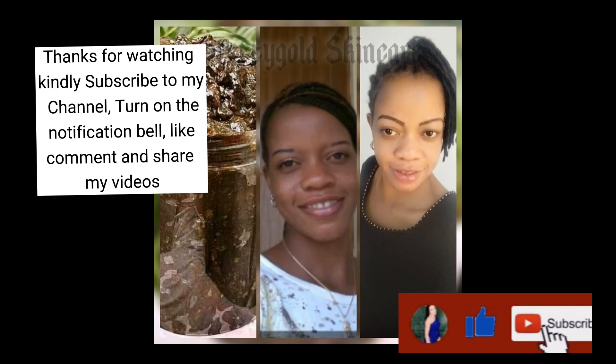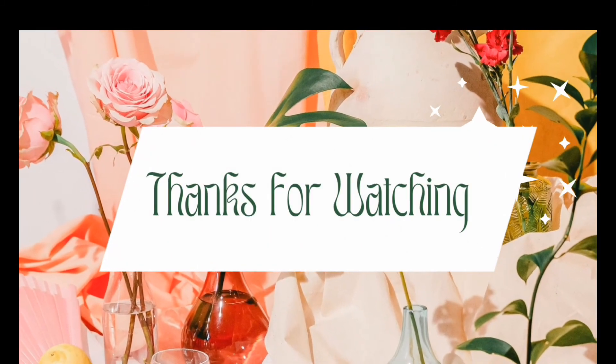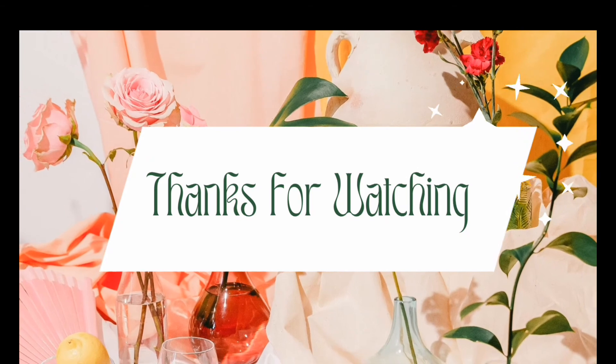Thanks for watching. Kindly subscribe to my channel, turn on the notification bell, like, comment, and share my videos.